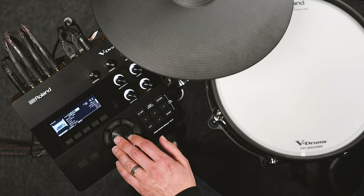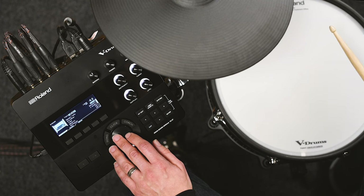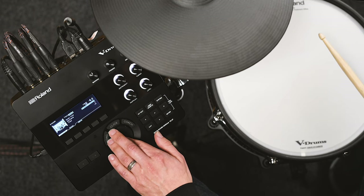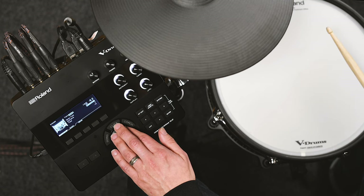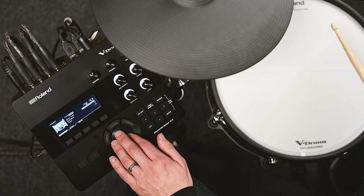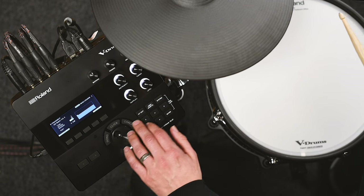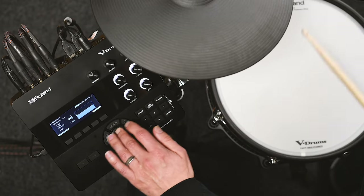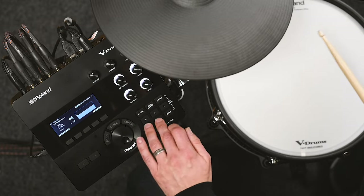I can also adjust the room reverb itself and change the room type between a small studio, larger rooms, stages, or even halls. I can send different amounts to different individual pads and instruments in the kit. I've got a transient designer that allows me to adjust the amount of attack I get on an individual drum, or the release — how long I get sustain on that instrument.